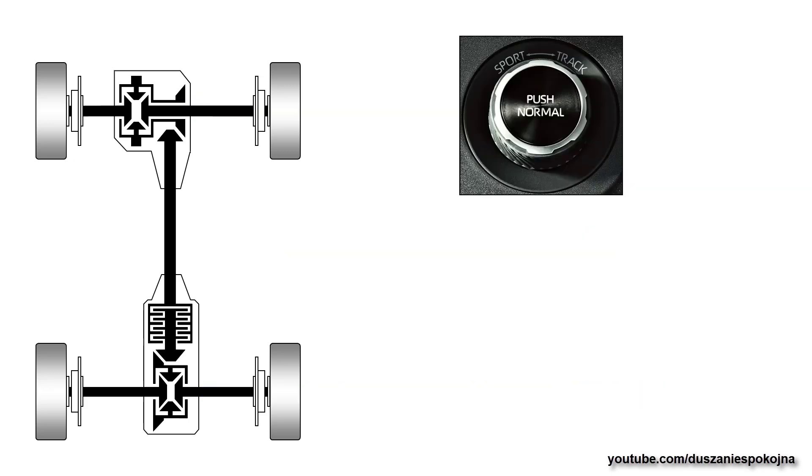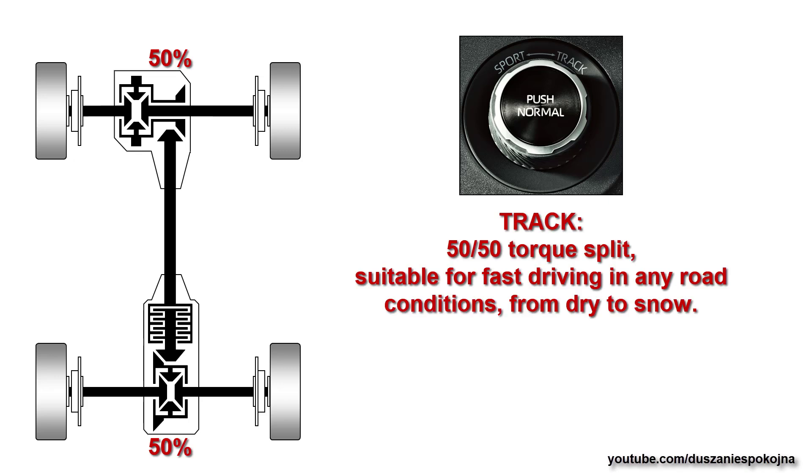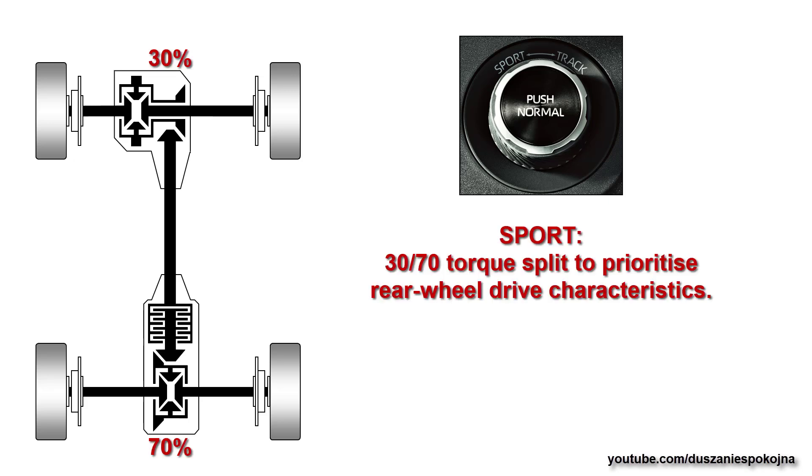There are three driving modes. Normal mode has a 60-40 torque split, suitable for day-to-day performance. The second mode is a 50-50 torque split, suitable for fast driving in any road conditions from dry to snow. The third is a 30-70 torque split to prioritize rear-wheel drive characteristics.